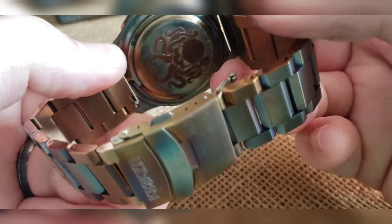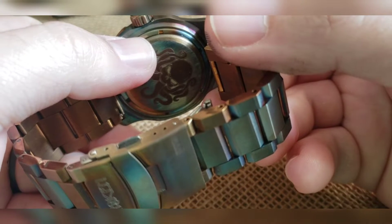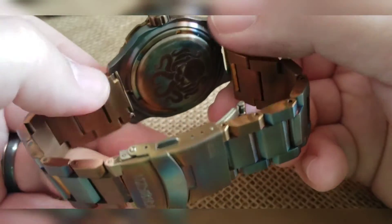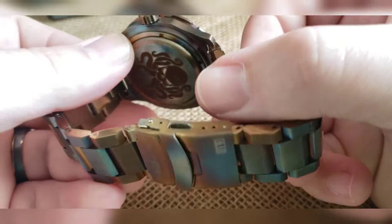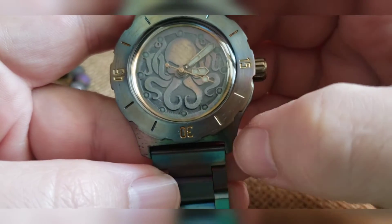Did a solid case back and then went back and did the ring as well on it. So laser engraved Kraken — I then went back and did the tension ring — that's what screws the case back down. Laser engraved the clasp and back cover, as well as the crown with the Kraken logo on there. The dial is also torched.